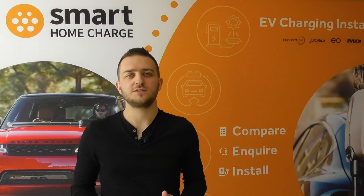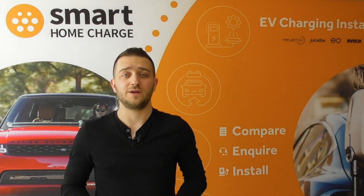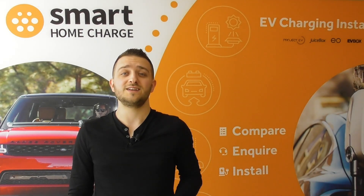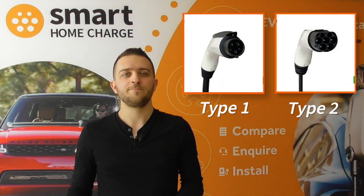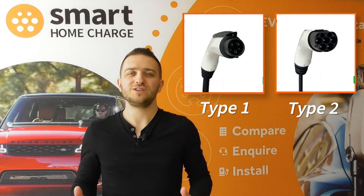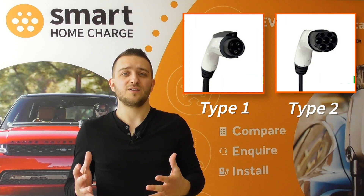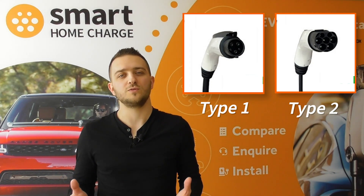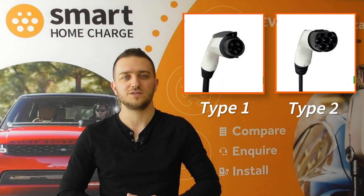One of the other disadvantages with a tethered charger is that you will need to choose which type of charger you need. If your vehicle is Type 1 then you will need a Type 1 charger; if your vehicle is Type 2 then you'll need a Type 2 charger. Most new electric cars are Type 2 anyway, and we don't see this changing anytime soon, so it's unlikely to be a worry if you're buying a Type 2 charger for your Type 2 car — but it does mean you're locked in to a certain extent, and it's not so easy to change the cable over.